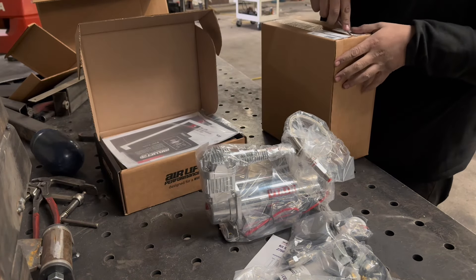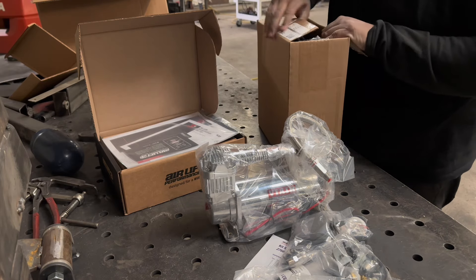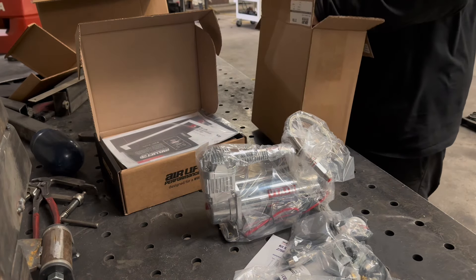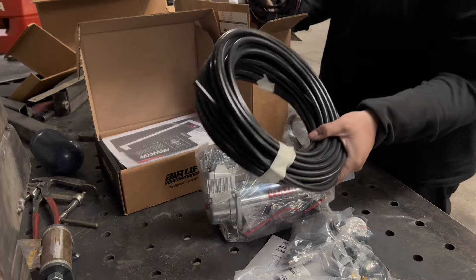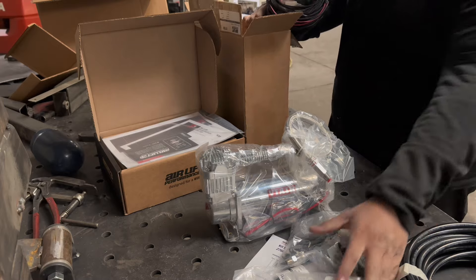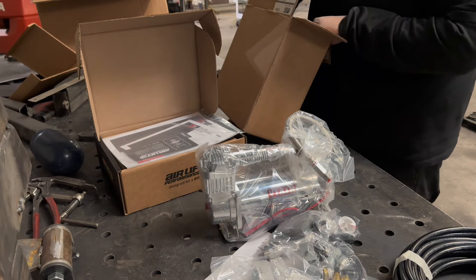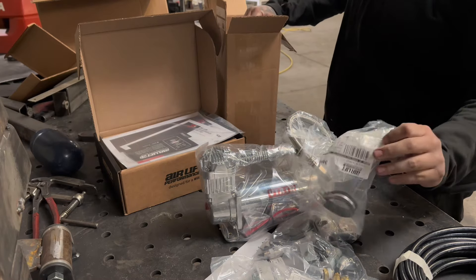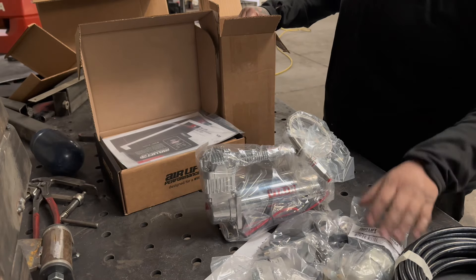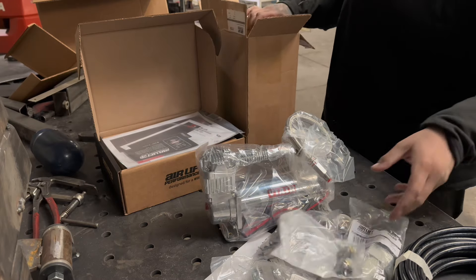We have another box. They give you some airline — it all comes in the kit. I want to say it's like 60 feet of airline, and it'll come in three-eighths. If you get a three-eighths kit or quarter-inch kit, get the water trap. I always recommend putting this on — you don't want water in your manifold; it'll start eating up the seals and then they'll read wrong. We've got some more fittings too.